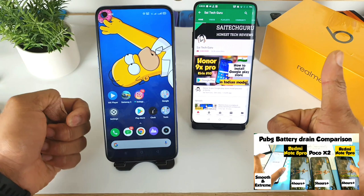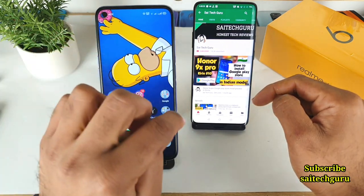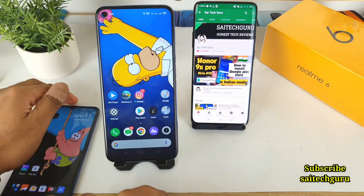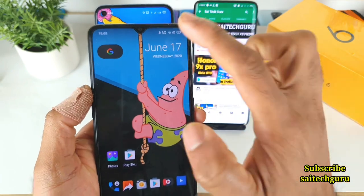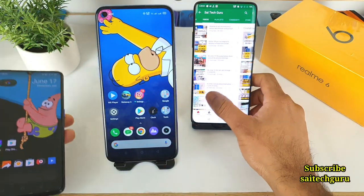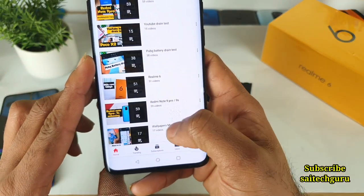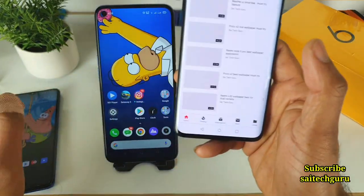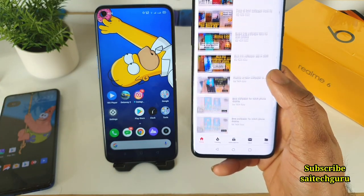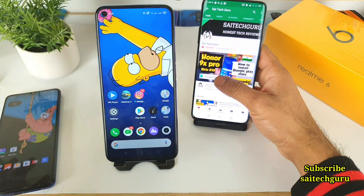If you're watching this channel for the first time, do subscribe to Sai Tech Guru. Also do download this kind of good-looking wallpaper for every punch-hole phone. Not only for punch-holes, but even for notch displays the wallpaper looks pretty good. Don't forget to check the links in the description for the wallpaper playlist, where you can find plenty of wallpapers for all different smartphones — punch-holes, dual punch-holes, or any other smartphone.